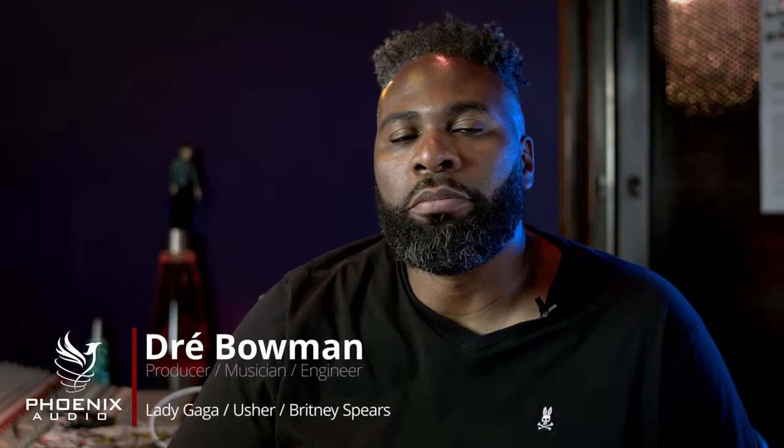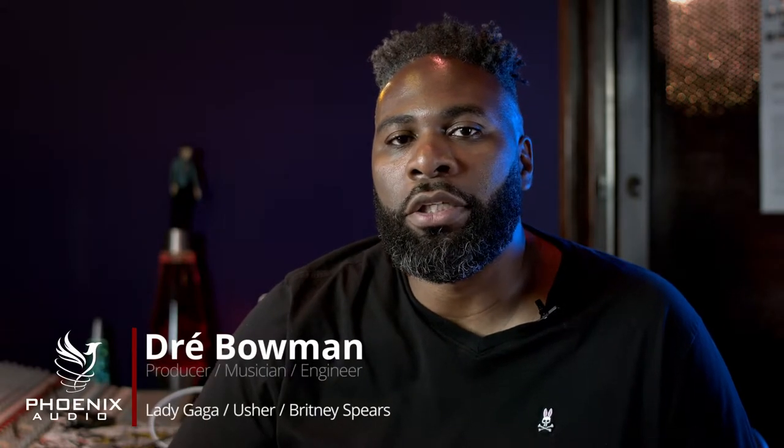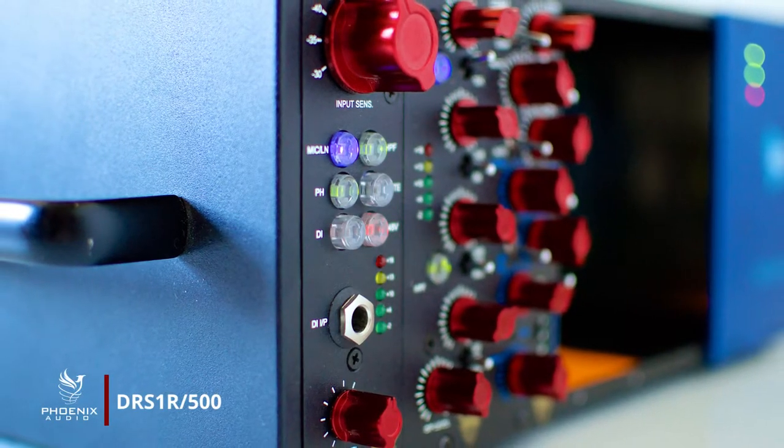What's up, guys? I'm Dre Bowman, producer, musician, engineer. I can't say enough about Fenix Audio Gear. Their DRS preamp has definitely become one of my go-tos for tracking, whether it be vocals, bass, guitar, analog synths.